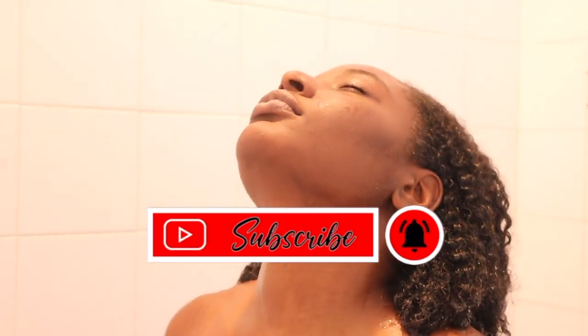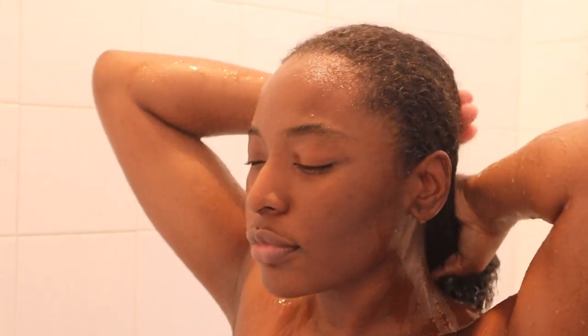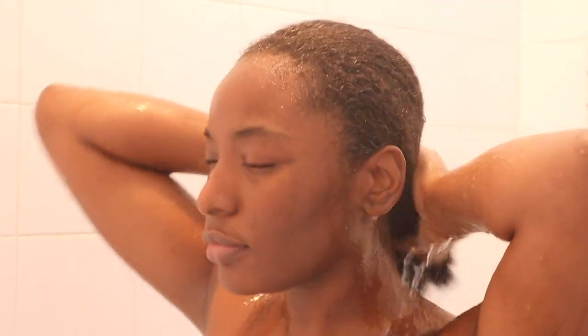So today guys, I am silk pressing my hair and I'm just giving you guys the process I go through to achieve this silk press. I first start off by washing my hair really good with shampoo. So let's get right into it.